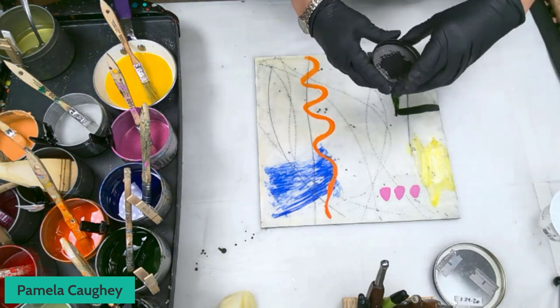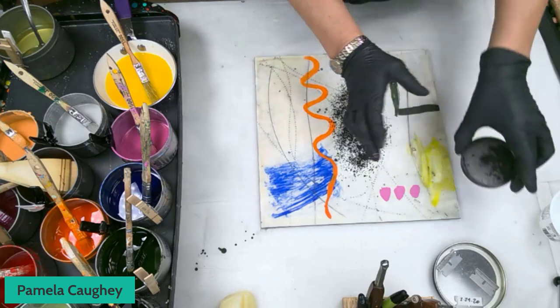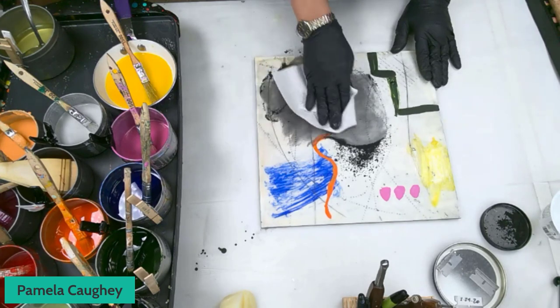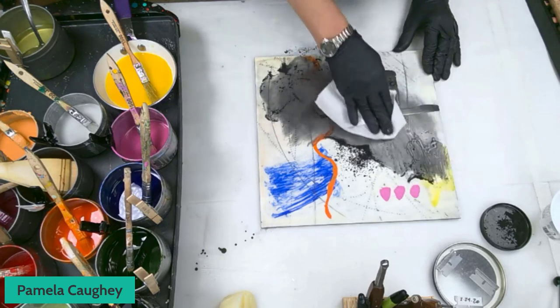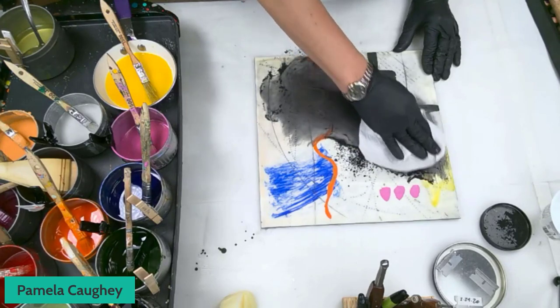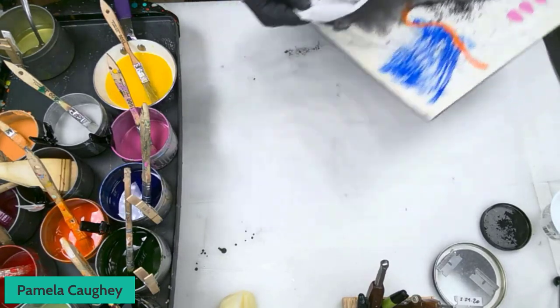I want to add some graphite powder — that's just a dry medium — and I'm going to sprinkle some like this. I'm not going to worry if it goes over the colors, and you'll see why in a minute. There's something about graphite powder that I really love: when you burnish it, it turns into this metallic, beautiful sheen. I'm going to blow off the rest of the powder now.